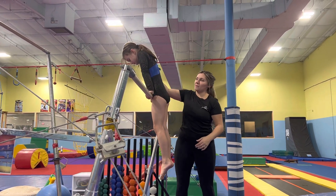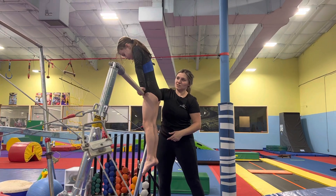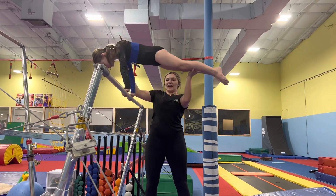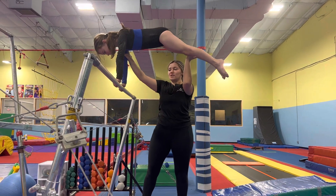Once they get the hang of it, I'll put my hand on one of their arms and then I get ready to catch their leg. She's going to swing forwards and then I catch as she swings, and I'm really supporting here, making sure she's leaning over the bar.